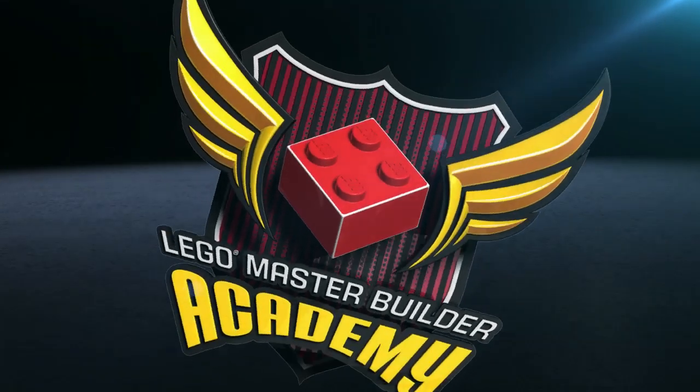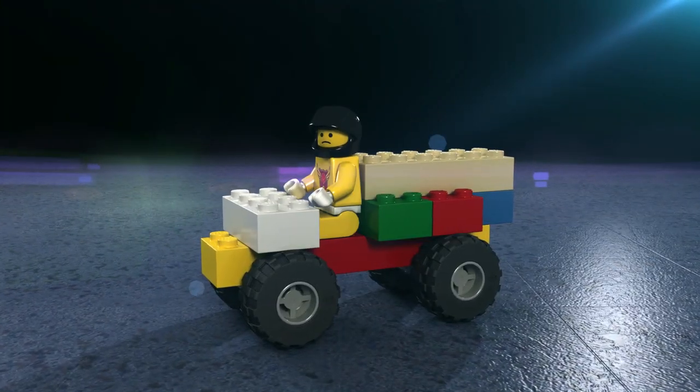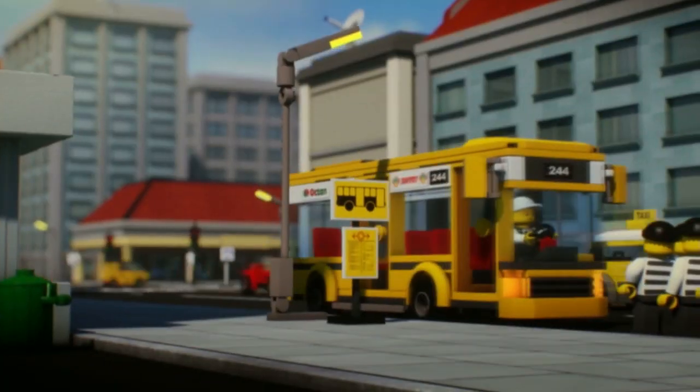What does it take to make an awesome automobile model? A great LEGO car is more than just wheels and a chassis. Real autos come in all kinds of colors, shapes, and sizes — and so do LEGO cars and trucks.